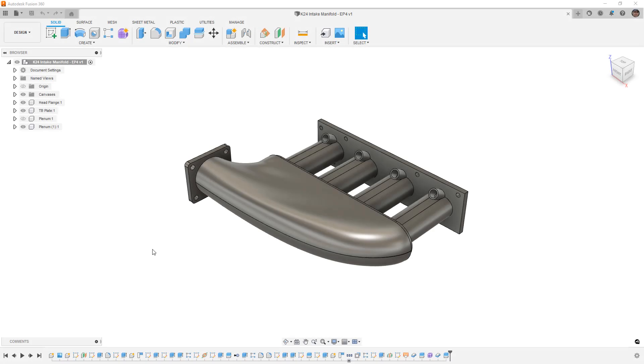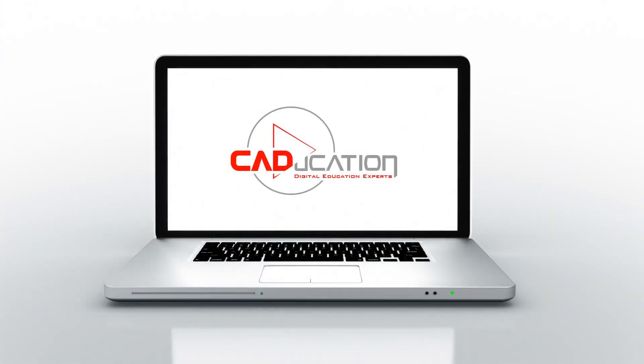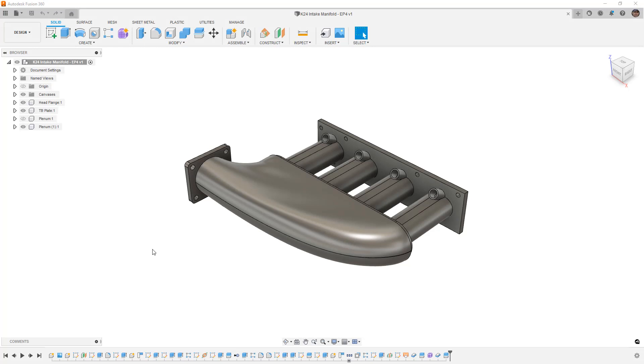In this video we're going to carry on designing an intake manifold, this time geared towards CNC machining. This is Matt with Learn Everything About Design, and we're continuing our K20/K24 intake manifold series where we're learning how to design different types of intakes. In this video we're going to start talking about CNC intakes — parts that are going to be completely machined on a CNC mill.